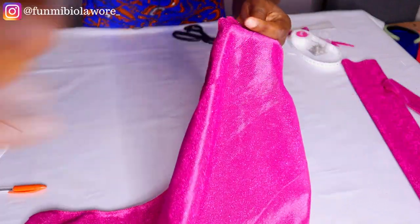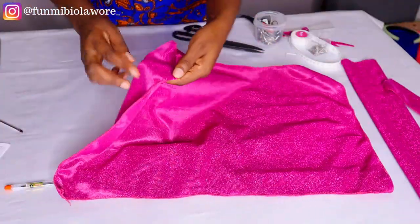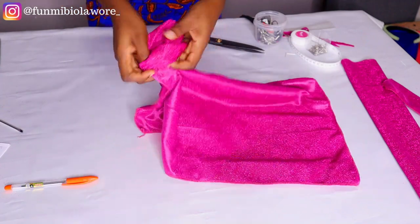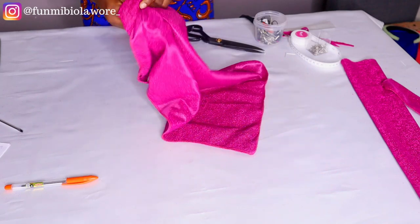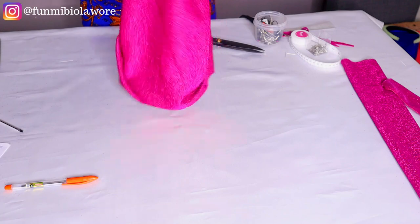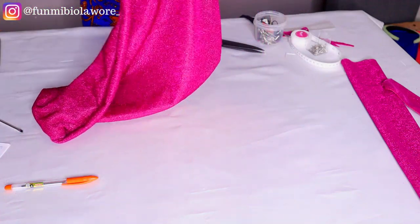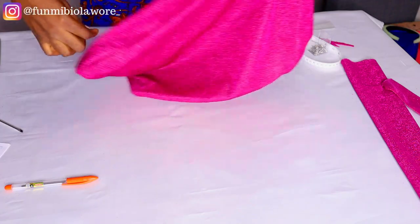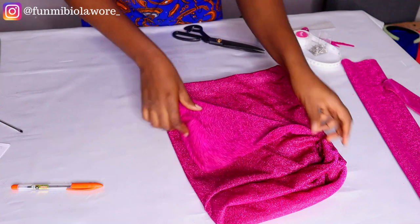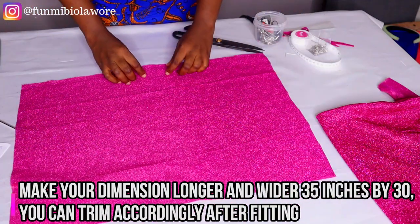I already overlocked the entire edge of the inner part and left a small space to turn the fabric inside out. Because of the nature of this fabric, turning it inside out is pretty easy. Feel free to use any type of fabric you choose for this style of turban. After turning it inside out, we set this aside and come back to it. The next piece is that 24-inch by 16-inch fabric.